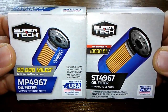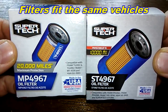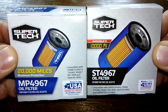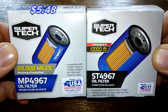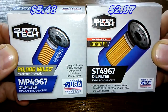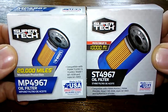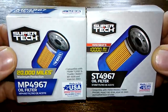Today we're going to look at two Supertech oil filters: the new 20,000 mile MP4967 versus its older brother, the ST4967. You can get these at Walmart. The MP4967 costs $5.48 and the ST4967 costs $2.97, and these two are going to duke it out. So hold on to your hats, folks — things could get rough, and after the dust settles we'll see who the winner is.